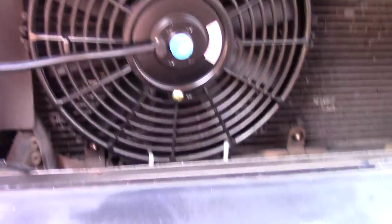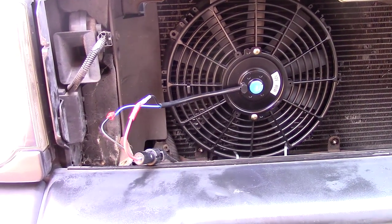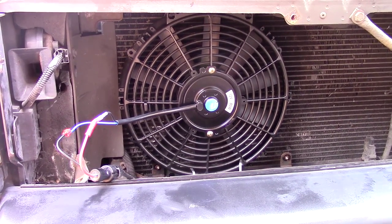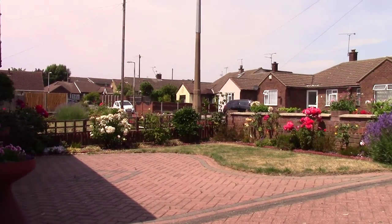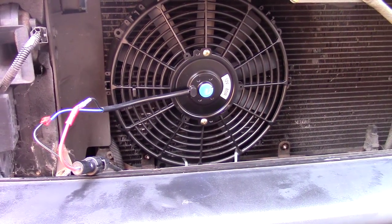Currently in the UK the temperature is 34 degrees Celsius. Now that might not be a lot for some of you in Australia or America or wherever you're from, but 34 degrees Celsius in England is hot - something we're not used to. It's sunny and hot, and my aircon fan on the old Discovery was seized solid.